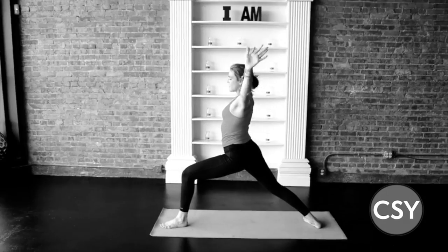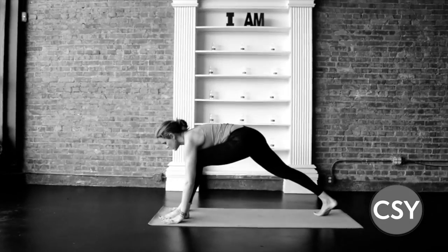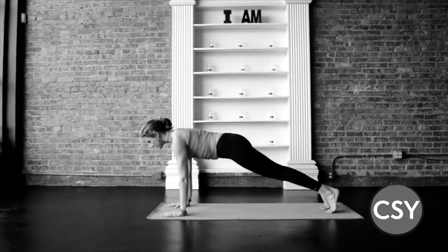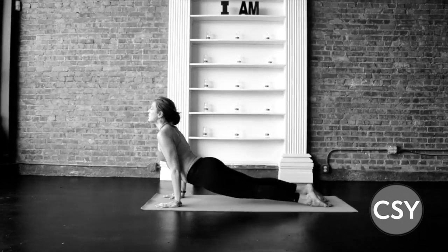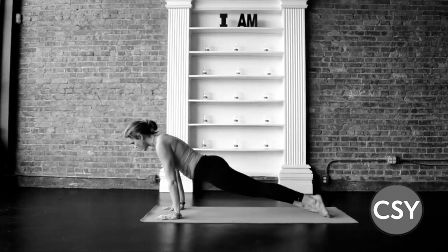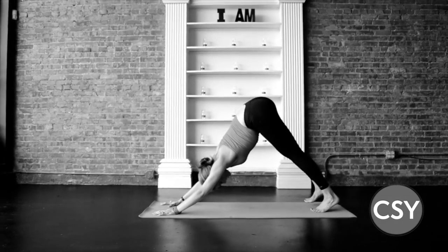Settle, and exhale, frame the foot, press back, plank — always optional — chaturanga dandasana, or rest. Down dog, five breaths.